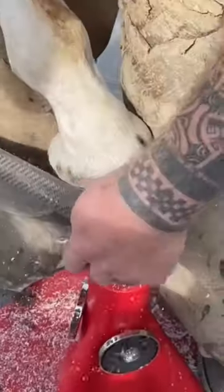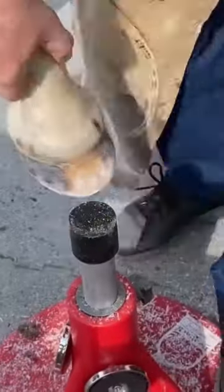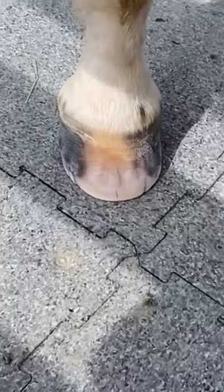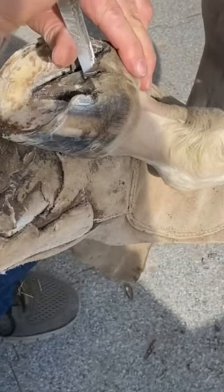We took it off today because Guy is getting an x-ray from the vet of her front hooves, so we're getting her prepared for it. We'll later put on a velcro boot that she can wear until the vet comes